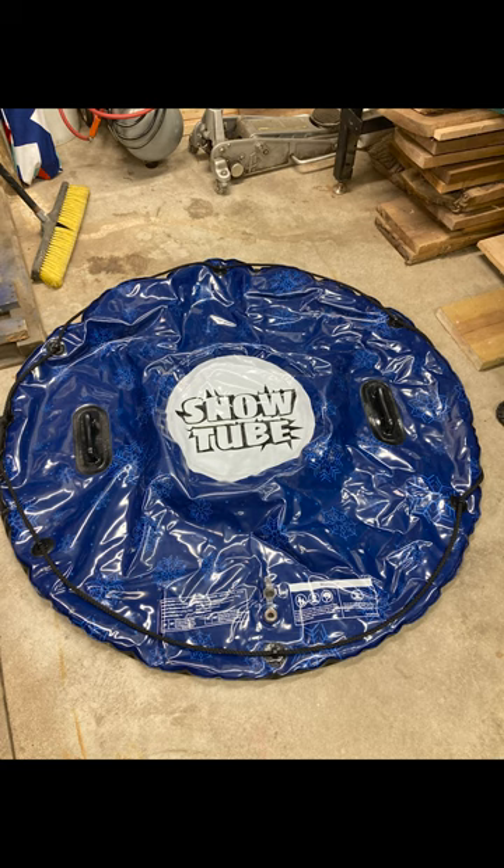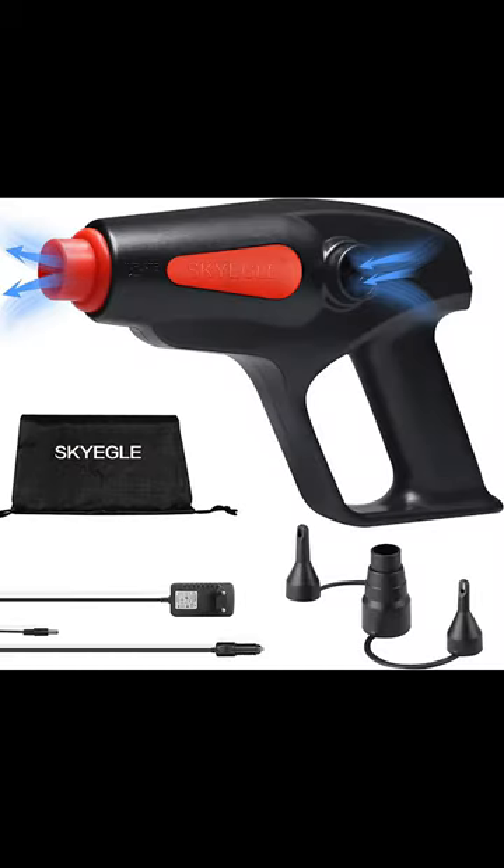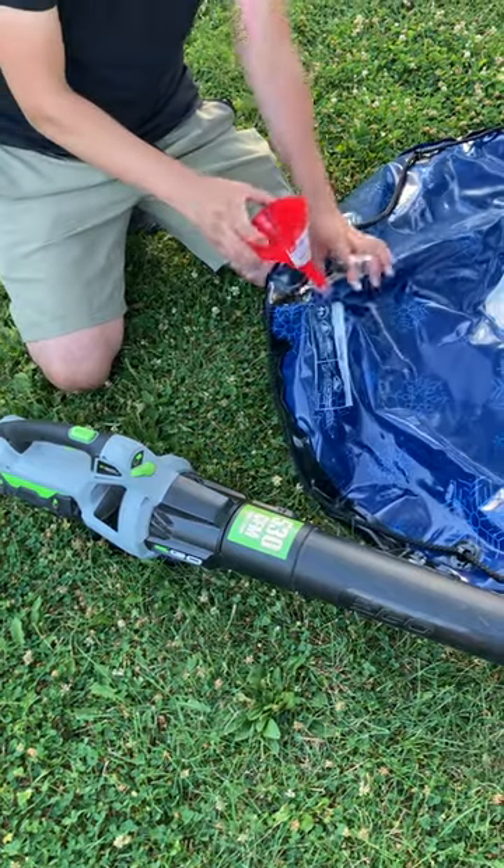I've been trying to find an easy way to blow up this snow tube. I did buy this Harbor Freight air pump, but it was so slow blowing up this inflatable. They do sell these inflators on Amazon and they go for a really reasonable price, but I'm looking for a much cheaper option.